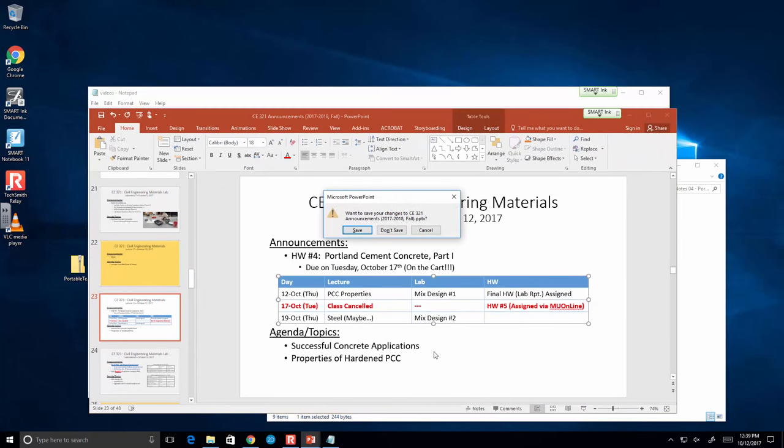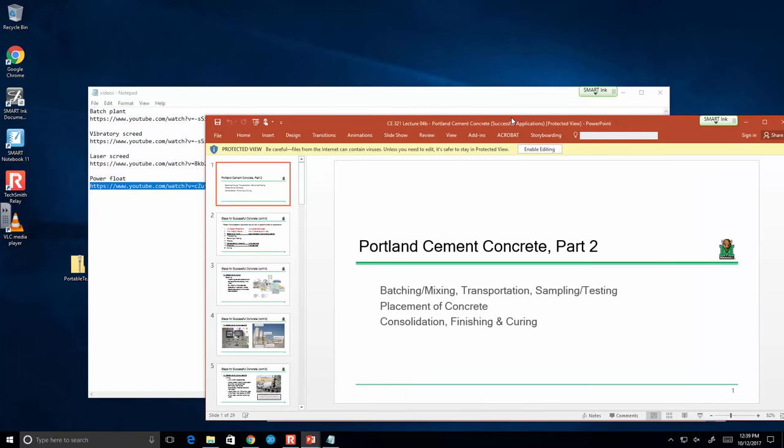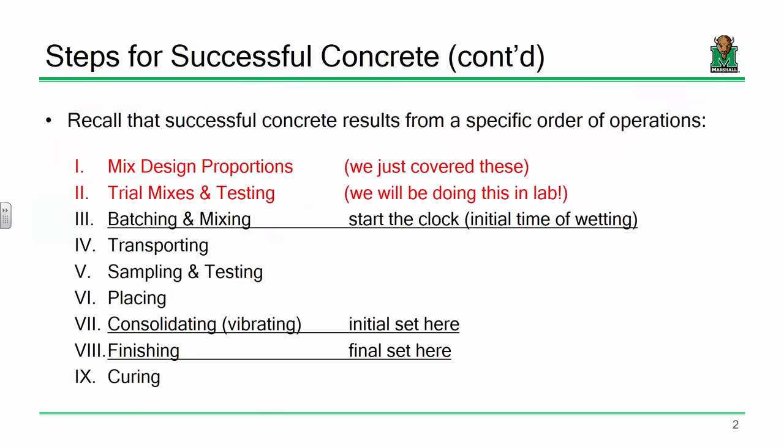Today I want to talk about some general aspects of successfully applying concrete — things like handling, batching, transportation, curing, and then the properties of hardened concrete. Some of those hardened properties will be familiar to those of you who've had reinforced concrete design. We've already talked about mix design; now I want to talk about taking that mix design from paper to an actual application in the field.